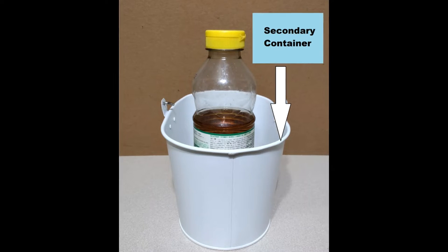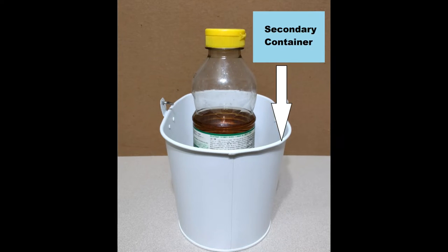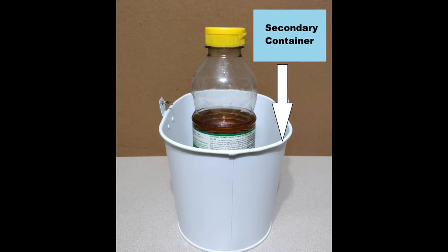So if a bottle is leaking, it will leak into the tray — the secondary container — instead of possibly mixing with another substance, creating toxic fumes, and now someone's passed out on the floor because of it.